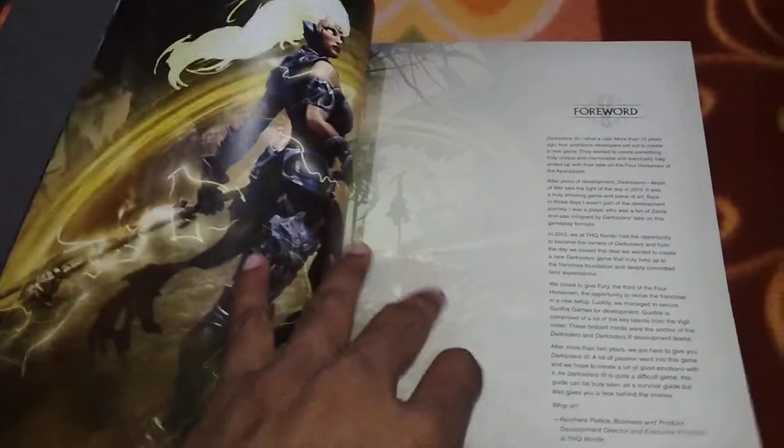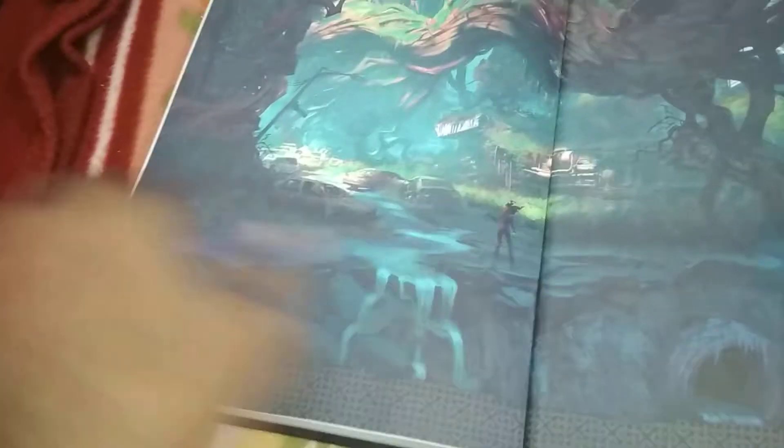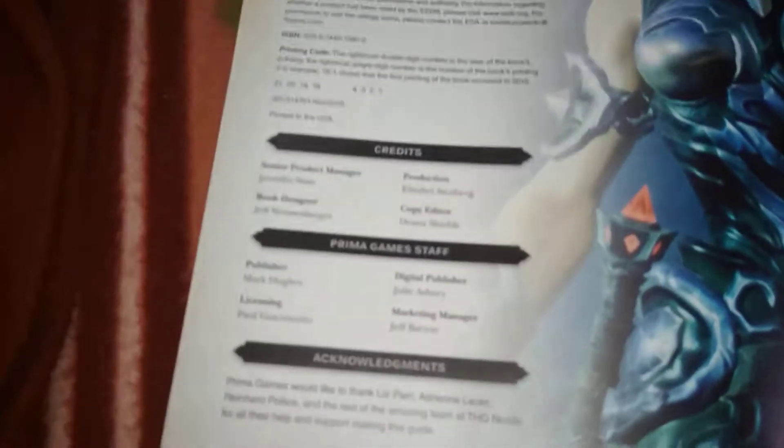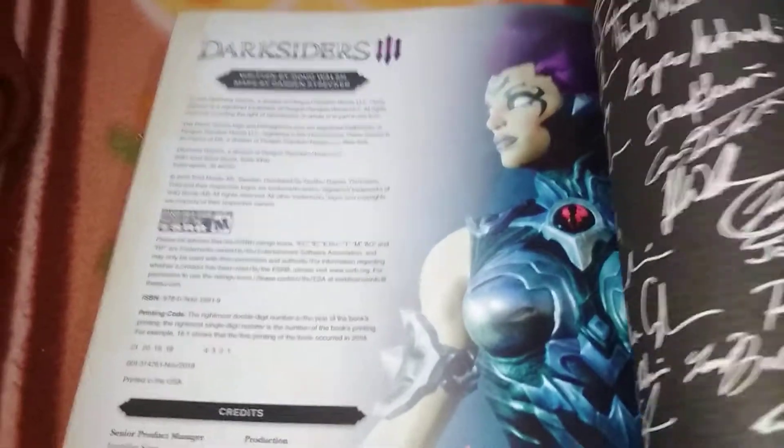Now there is Darksiders Genesis, which is kind of a prequel to the whole trio of the games. This game is about Fury, the Horseman. So this is the guide from Prima Games. Sadly, you may or may not be in the loop — Prima Games have ceased making guides, which means no more hardcover guides from Prima Games, which is sad for me.